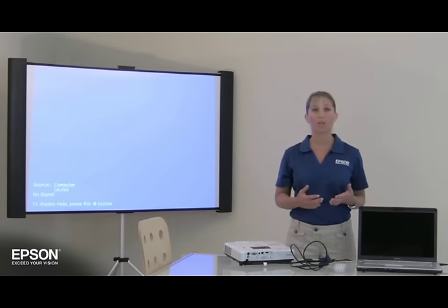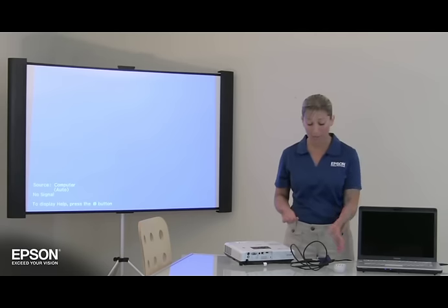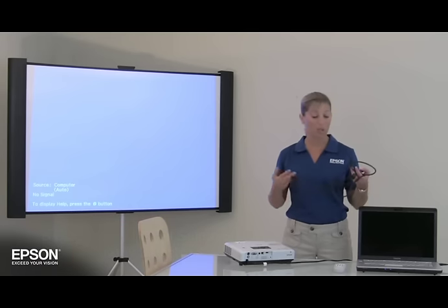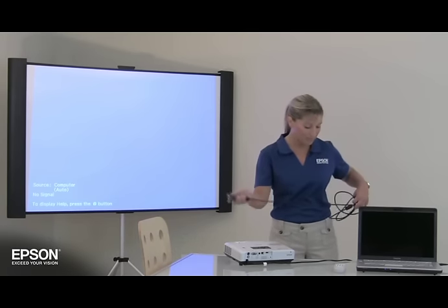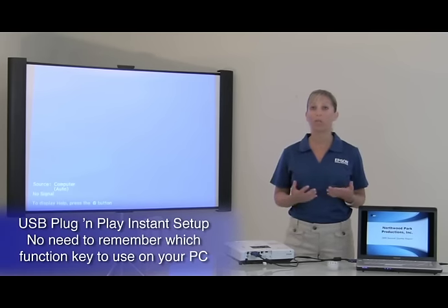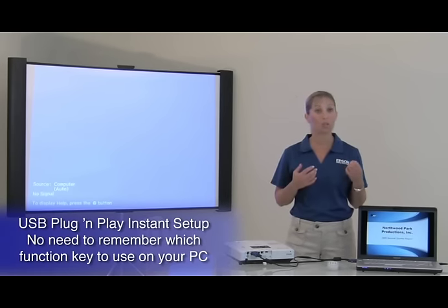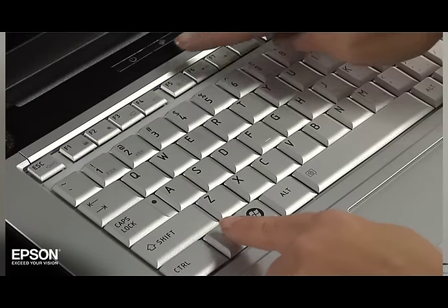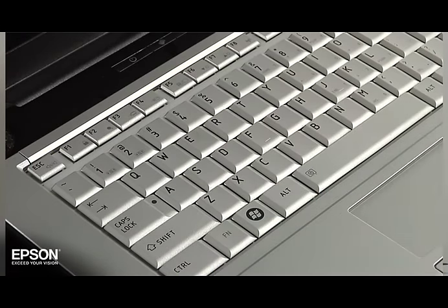Have you ever been under pressure preparing for a presentation and being confronted with this? It's just too complicated. First, you have to carry around bulky VGA cables. Then you have to screw the cables into your computer and projector. Then there's the challenge of figuring out which function key to hit in order to get the image to appear on the screen, and you have to remember to hit the function key twice to see the image on both your computer and the projection screen.